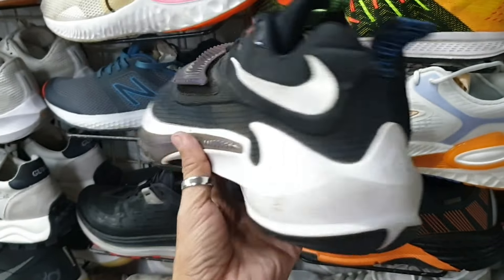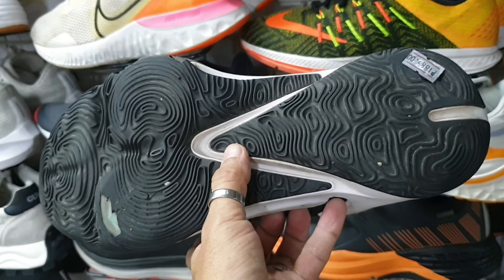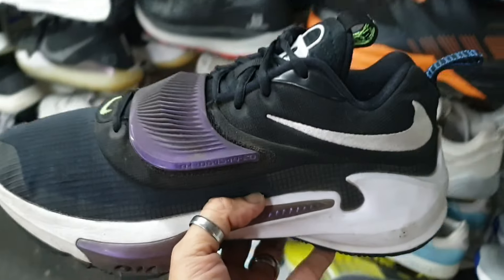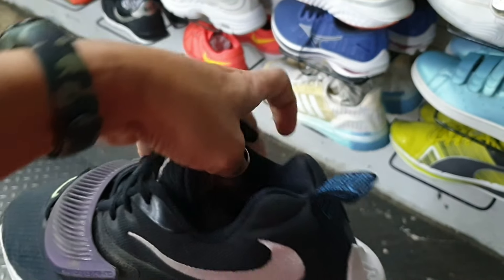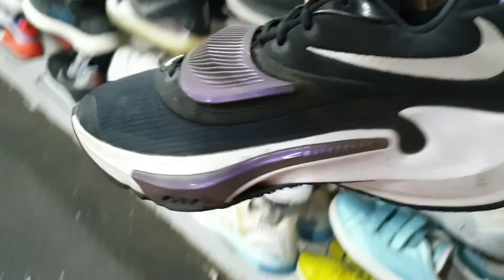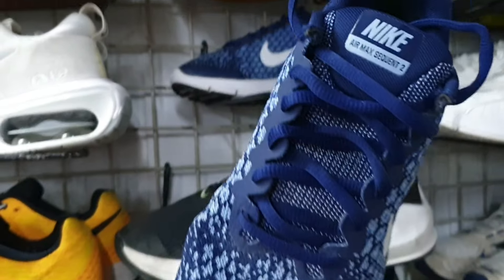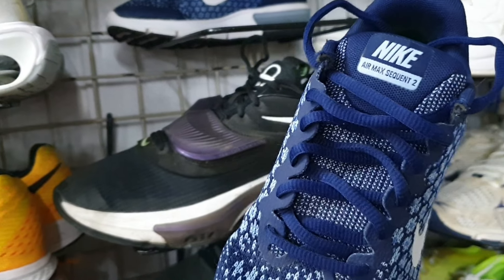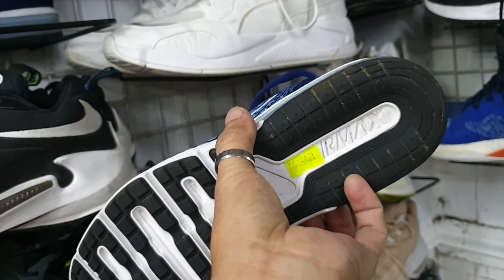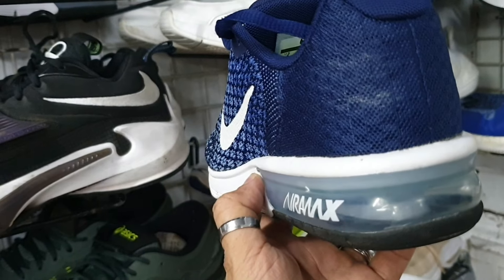Tapos ito — Giannis. Okay pa ito, wala pa syang punit, wala pa syang soul set. Okay pa yung ilalim, minimal drag to drag. 1885, size 10. Tapos ito — Nike Air Max Sequent 2, halos bago pa ito mga idol, pambata sya. 1285, size 6.